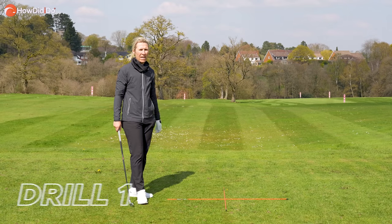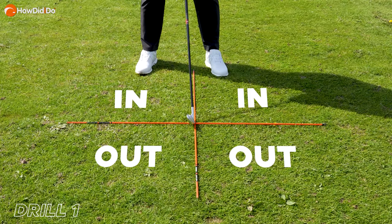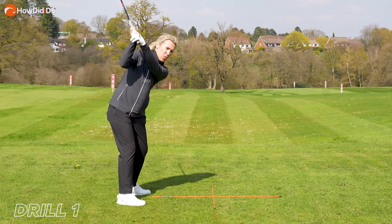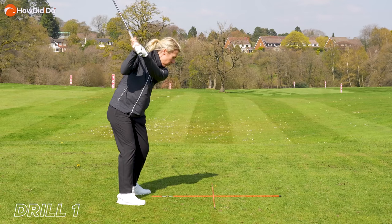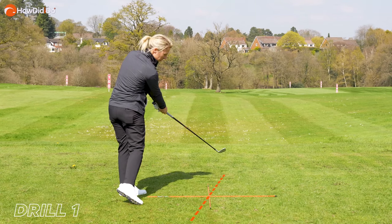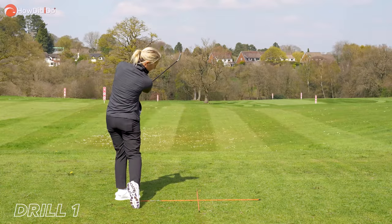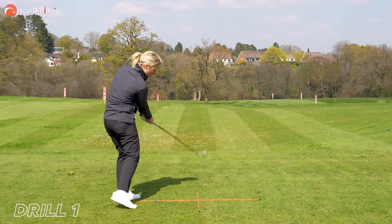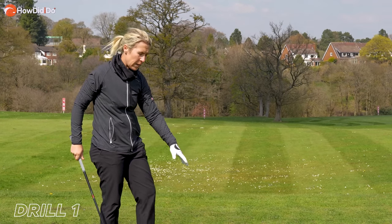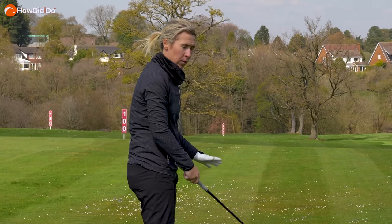A drill to help you work out that in-to-out path: put an alignment stick down in a cross. There's no golf ball — set up to this cross. I like to think of it like a compass. Take the club back east, which is straight across. Remember, we're not going too far on the inside on the way back. Then on the way down, I want to try and swing it from southeast to northwest. So be in this play box here and then fire it up through northwest. Rehearse that drop through, down into this play box and then through into the northwest. Then remove the alignment sticks and put the golf ball down with those feelings. Can you transfer the feelings from that trace into your golf swing?